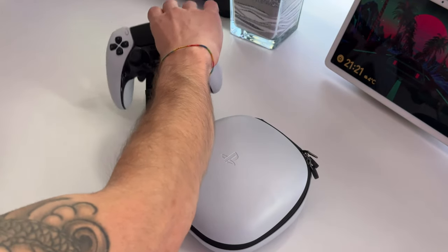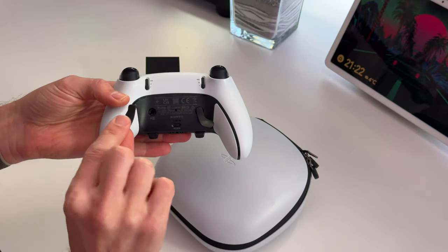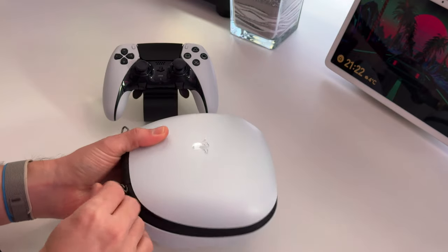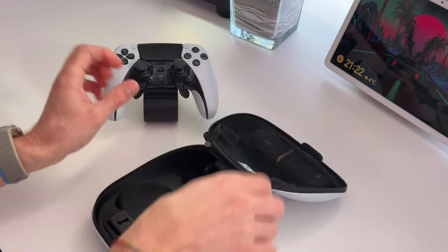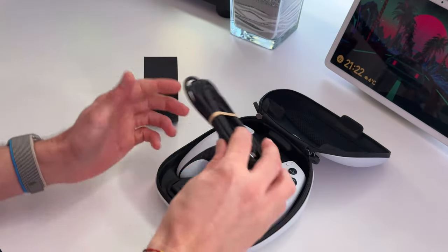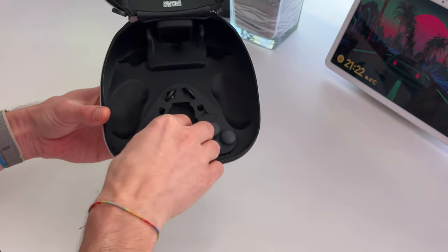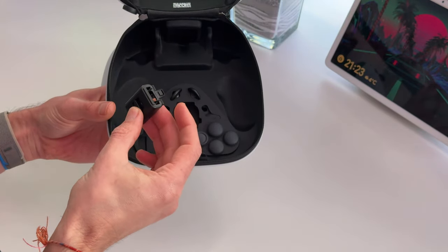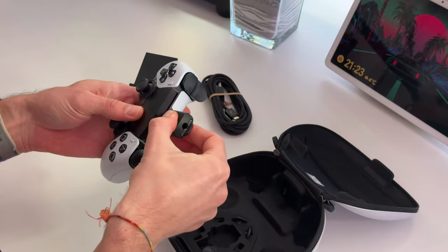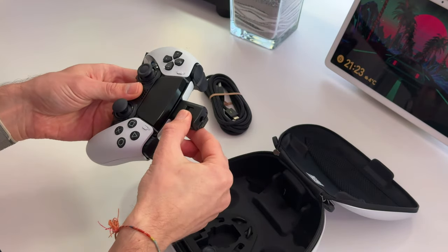So in the box you get the controller itself, and with the controller you get multiple joysticks, removable back paddles, and a hard shell case which is actually really smart — the controller fits in and slots in just like that. In the case you get the USB cable, four different size joysticks, and a USB locking device which just stops it from getting pulled out, so you can lock it into place on the back of the controller.